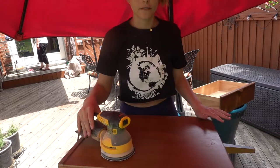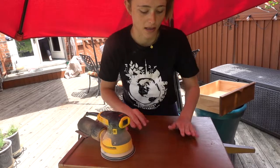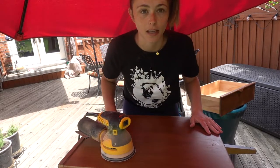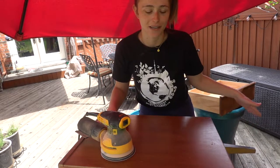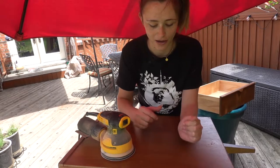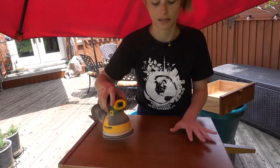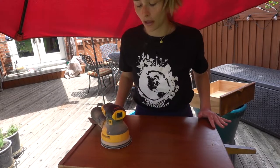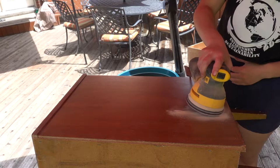I flipped the dresser on its side so I can easily sand it — the dresser is literally standing upright on the ground on my deck. I know I'm not going to be able to hold the sander upright like this the whole time because it's heavy, so this will make my life a lot easier. This finish was very difficult to get through.